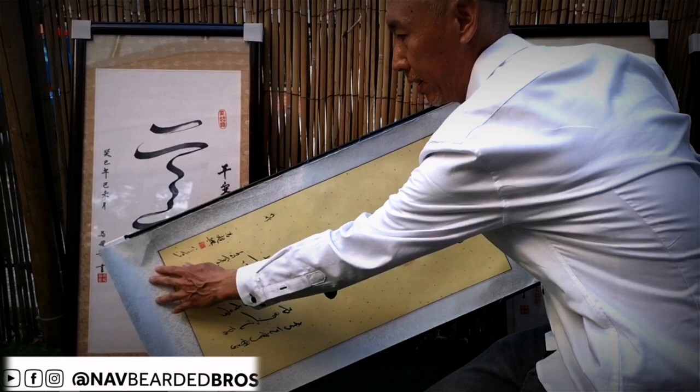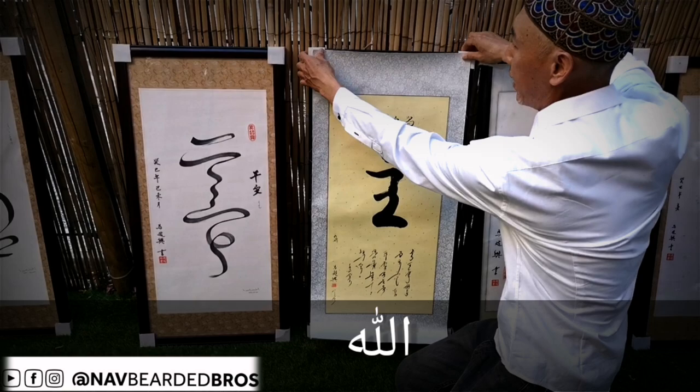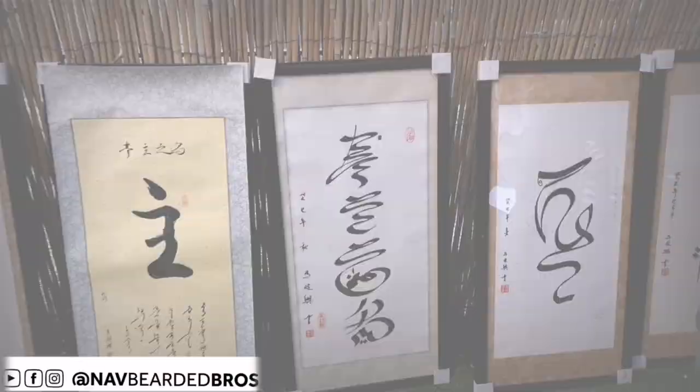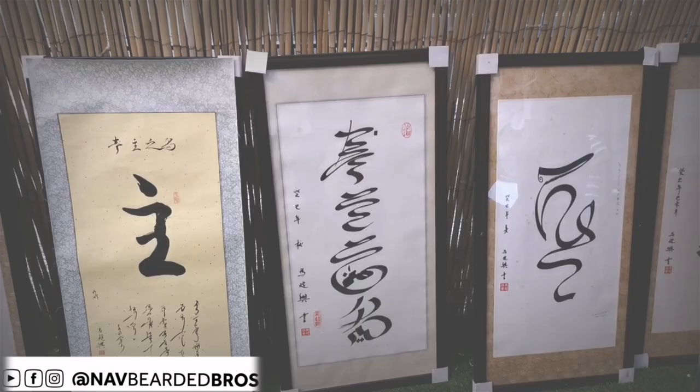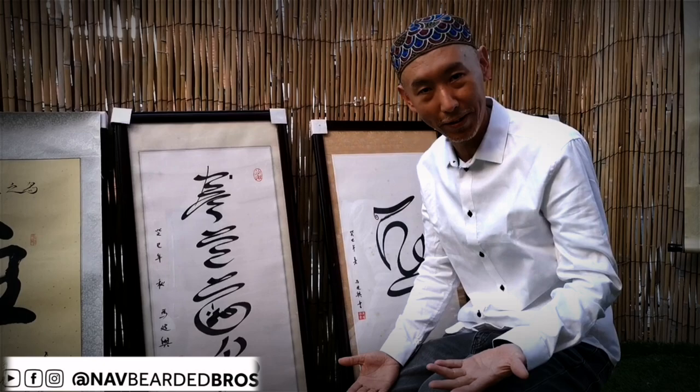So this is a Chinese and Arabic combination — combined in one letter. And it also looks like somebody is praying to the Lord. This one shows four Chinese letters: 'fong zhu zhi ming', which means 'start with the name of God.' But when you turn it, it becomes Arabic: Bismillah ar-Rahman ar-Rahim — same meaning in Chinese.